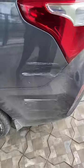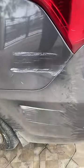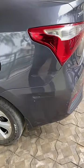The scratch is 90% completely removed. Before you see the picture, this is the car — and this is the car now.